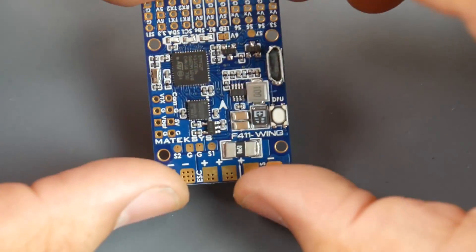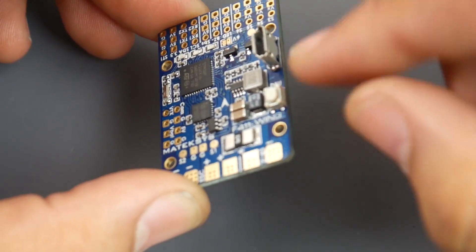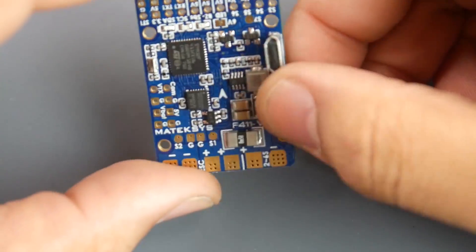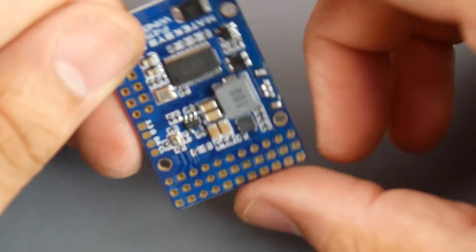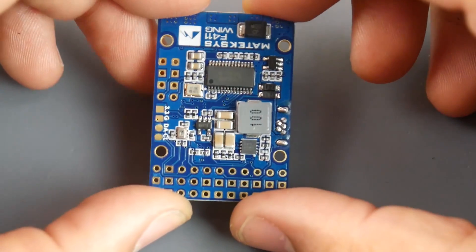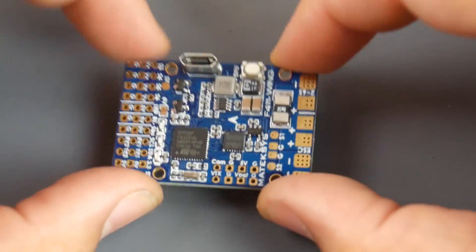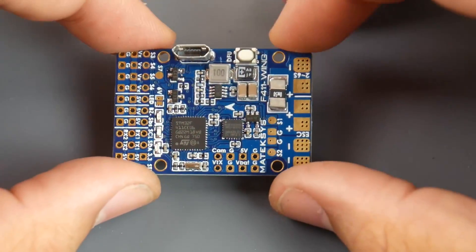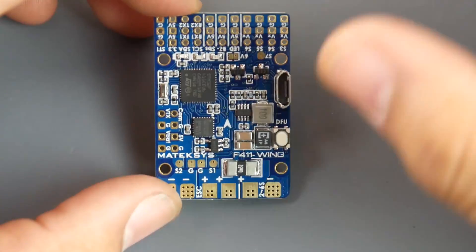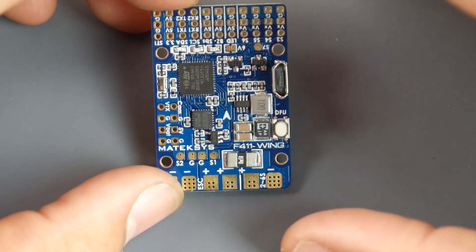The boot button is a top-mounted design, which I prefer over side-mounted ones — they're a lot less likely to break. It also does not include an SD card slot like the bigger F405 Wing, but this is meant to be a mini, super-light all-in-one flight controller for flying wings. Overall it's a really nice design and all the documentation is absolutely easy to read and find.